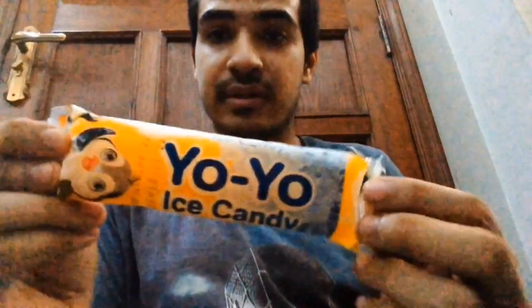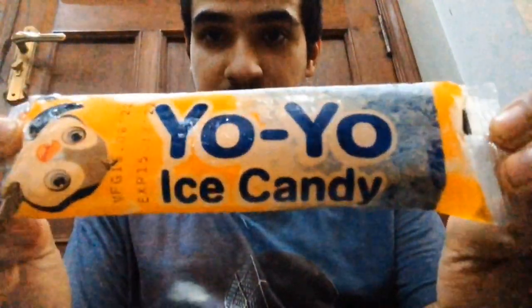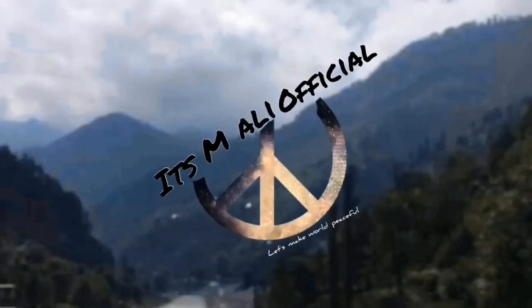Asalaamu guys, welcome back to my channel. In today's video I'm trying yo yo ice candy, so let's get this video started.